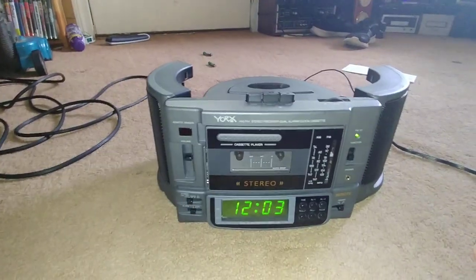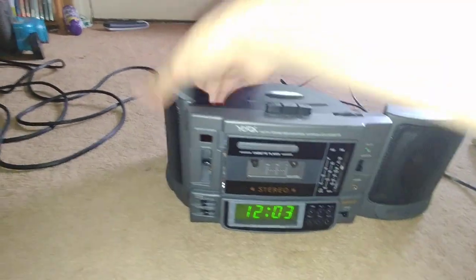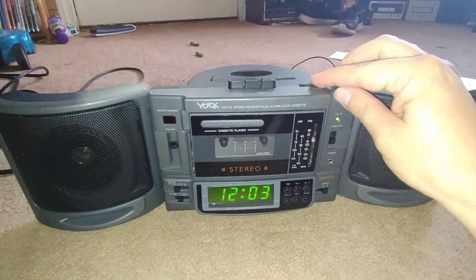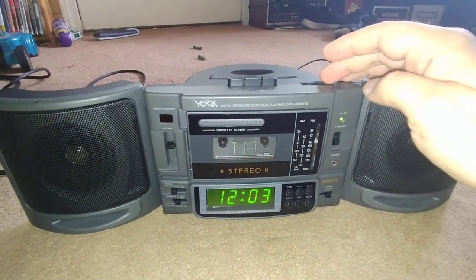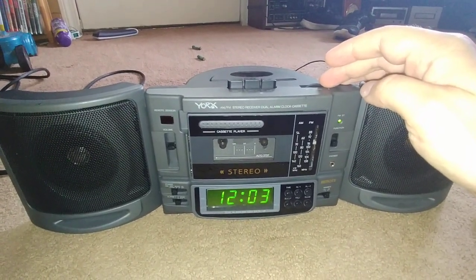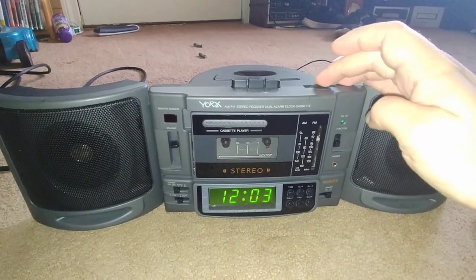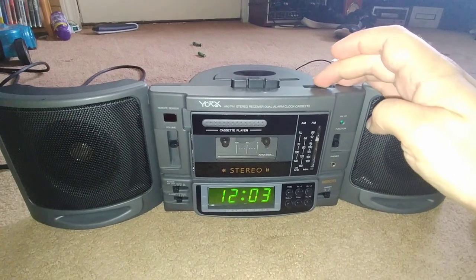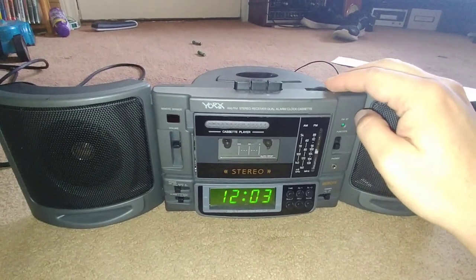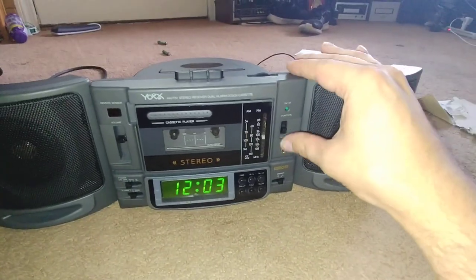That's kind of cool. It doesn't pick up much. I don't even know what the antenna is, unless it's built in. But not much.